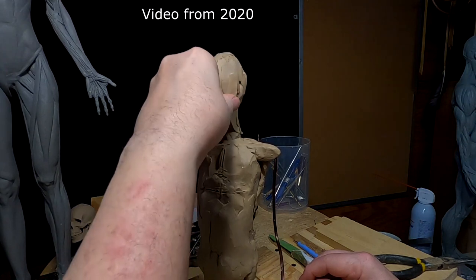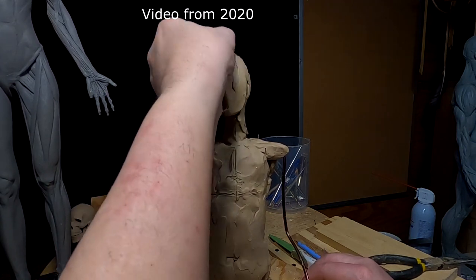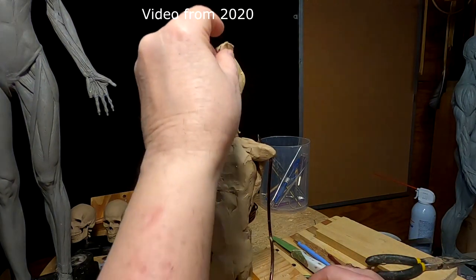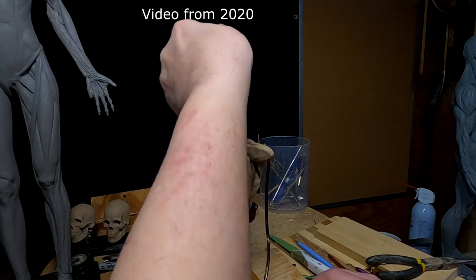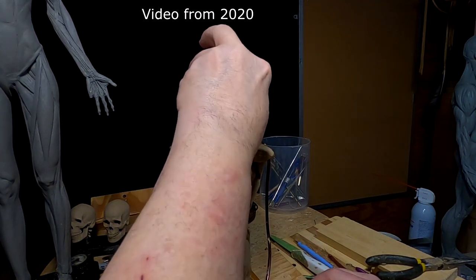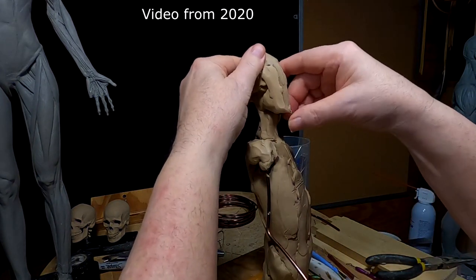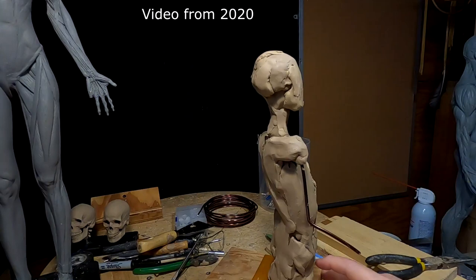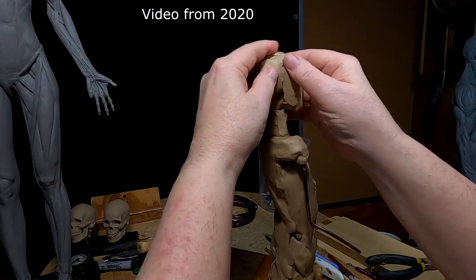As I work on the figure, I want to remind you I've got an instructional video on how to make armatures. You can get to a video review of all nine of my videos down in the video description — there's a link that takes you to a digest or short review of what's on the videos. It could be helpful to you if you're trying to learn how to sculpt and want to know how to make an armature.